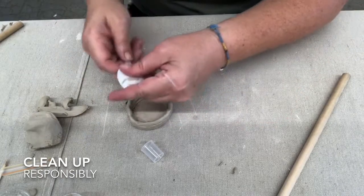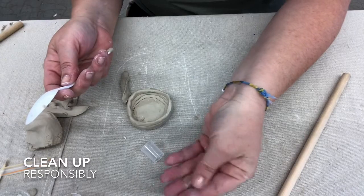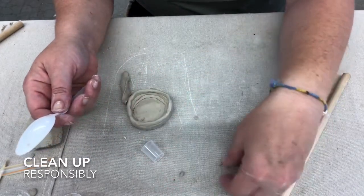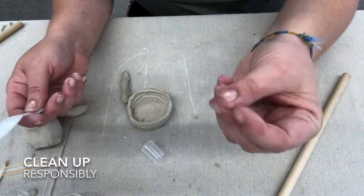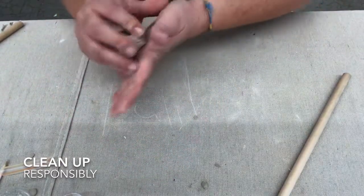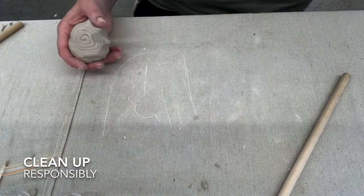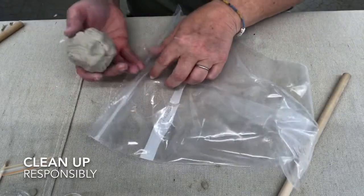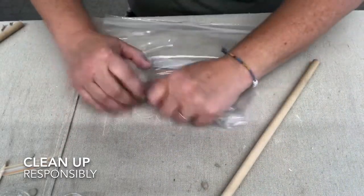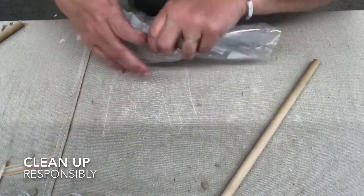Let's talk about cleaning up. You want to get all the clay off your tools. Really dry pieces of clay can go right in the trash, or you could get a container for dry stuff, add some water, and it'll go right back to workable clay. This wet clay I'm not using, so I'll put it together, put it back in the baggie, squeeze the air out, close it up, and use it later.